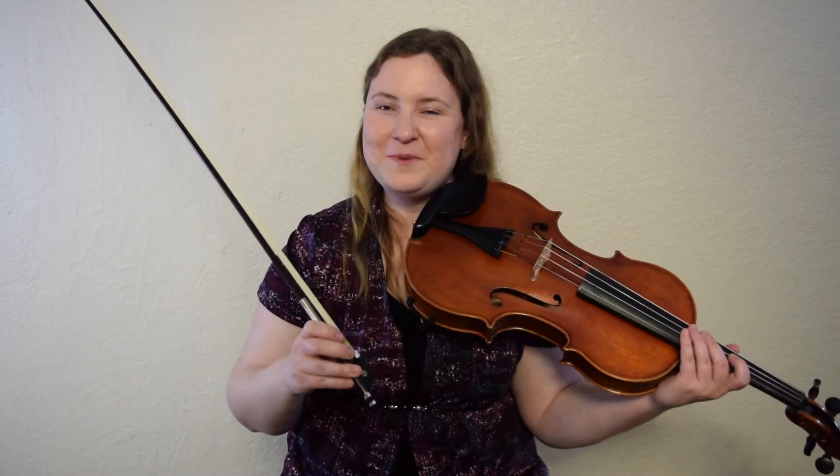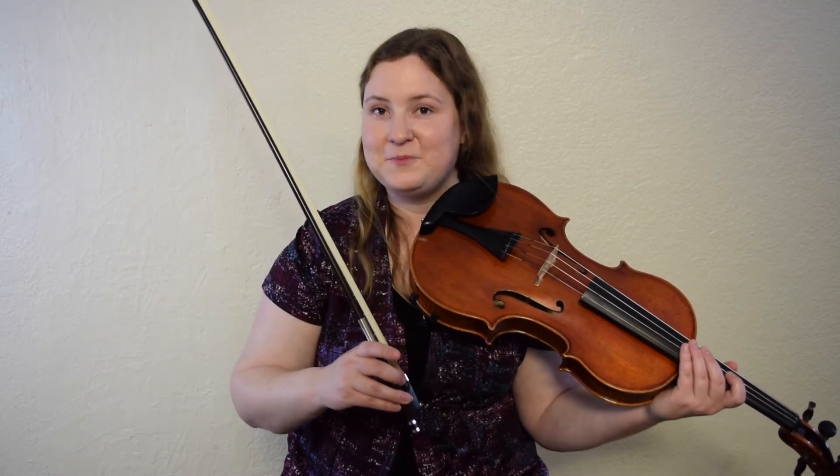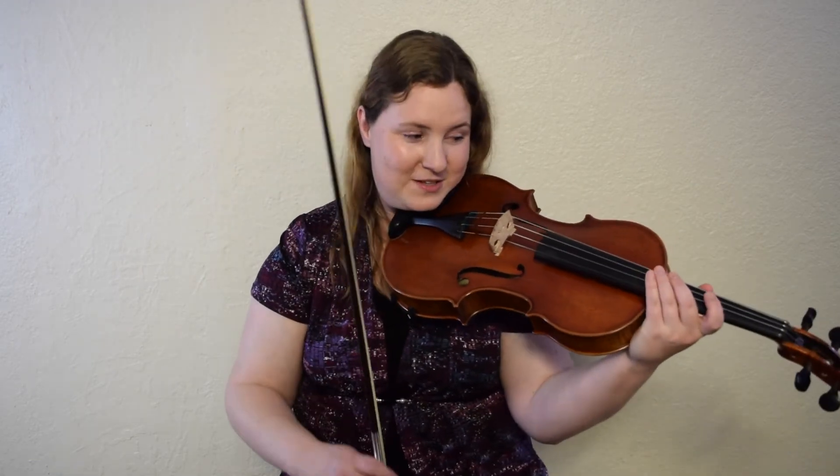The B part starts with G, B, high D, and back to B. I'm going to leave my B down while I play my high D. This is good technique — to not pick up any fingers unless you need to. Here's what it looks like.